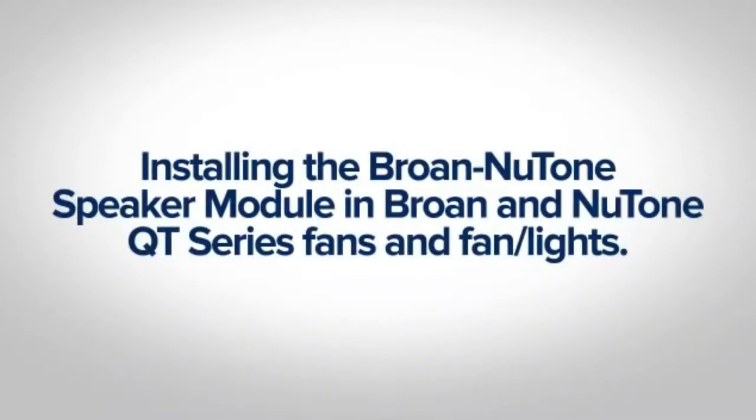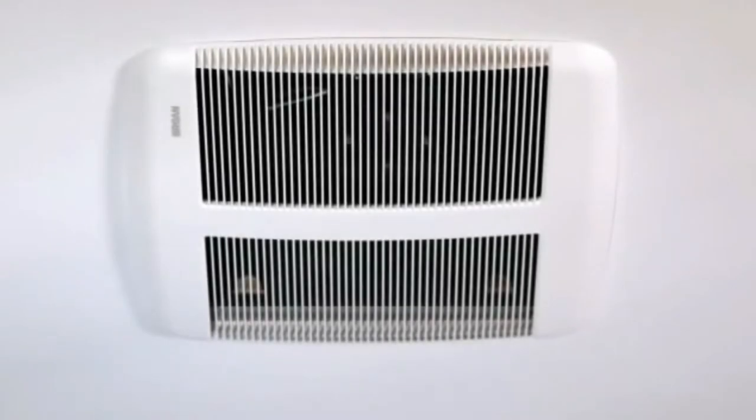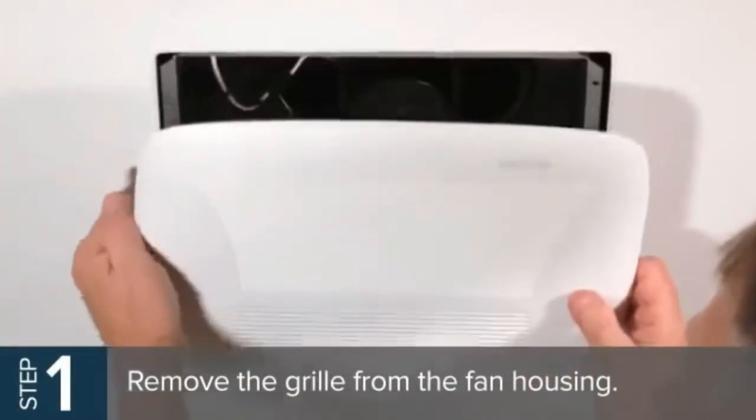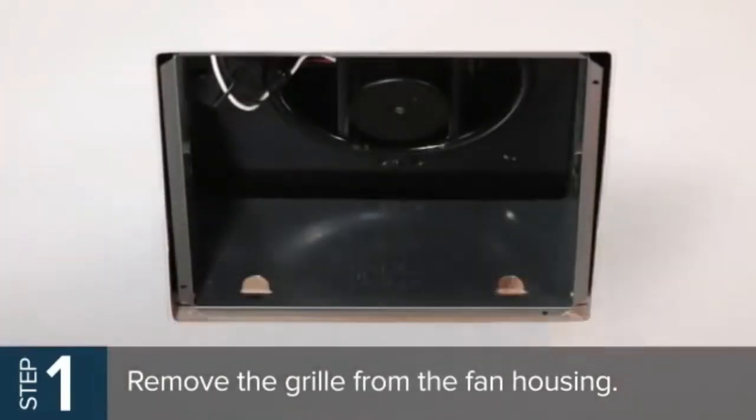Installing the Broan-NuTone speaker module in Broan and NuTone QT Series fans and fan lights. The Broan-NuTone speaker quickly mounts in Broan or NuTone brand QT fans or fan lights in a few easy steps. To get started, remove the grill from the fan housing. If you have a fan light, disconnect the electrical harness for the light first and then completely remove the grill.